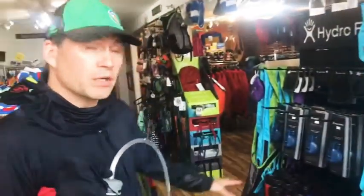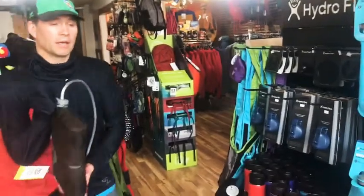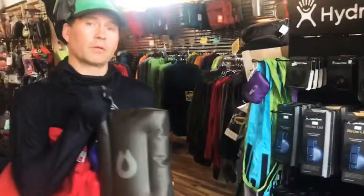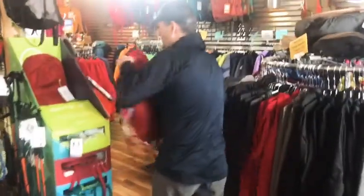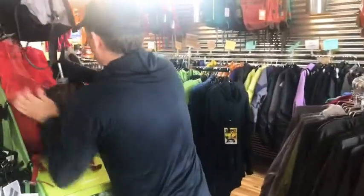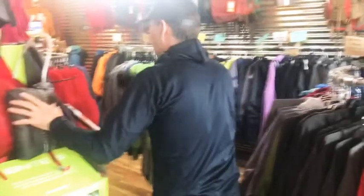We also do a lot of Hydro Flask, and people love that. But this I like more for actually going out hiking and moving.